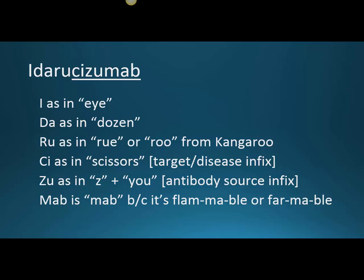The 'C' is from 'scissors.' That C-I infix is important — it means cardiovascular, as far as the target disease infix goes. Then the Z-U, which I would pronounce as a Z plus a U, is the antibody source infix meaning humanized — important for allergies. And M-A-B: we don't have a great word for it, since we say 'flammable' not 'flammable,' so: Idarucizumab.